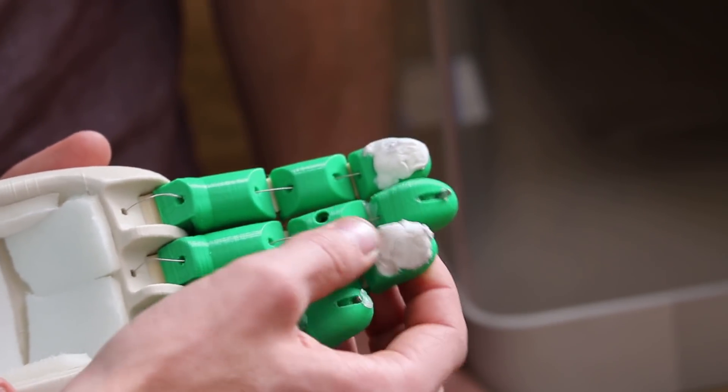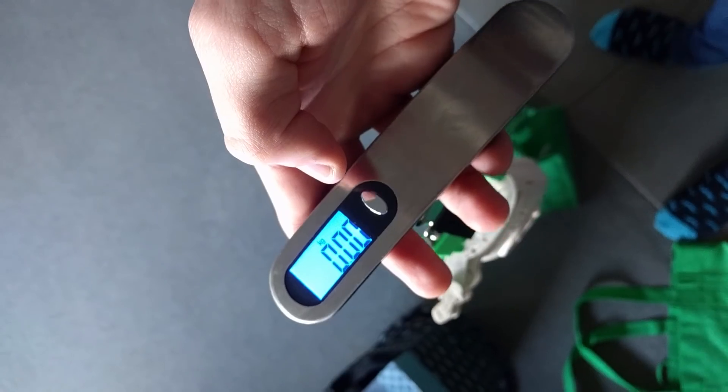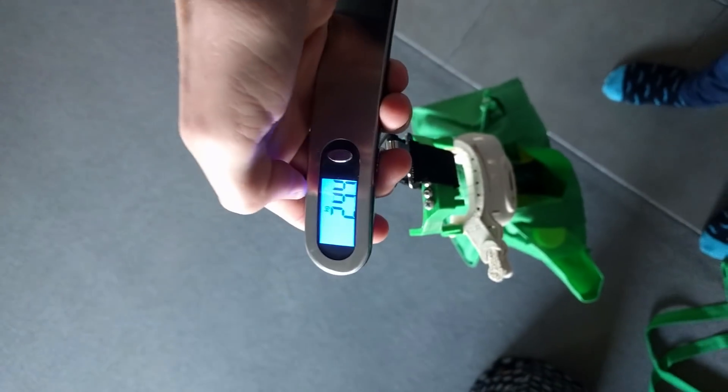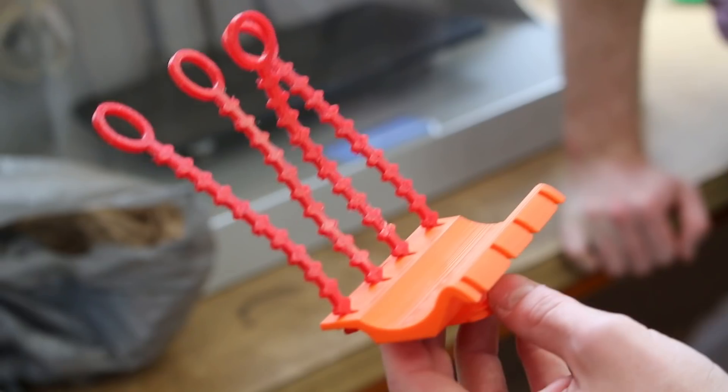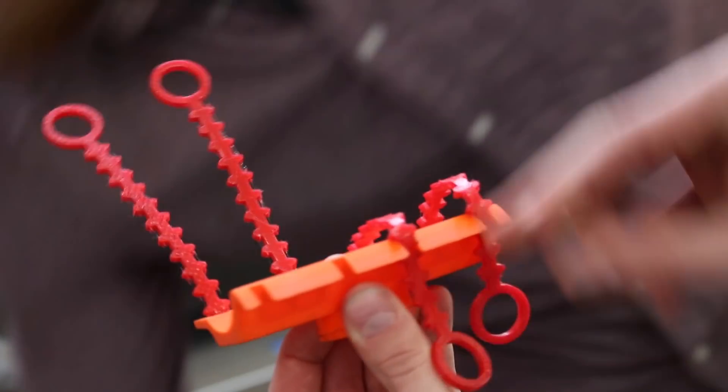We're pretty happy with our progress so far. We think that we've really hit some of the milestones that we wanted to achieve. We had three main design objectives which we wanted to complete: the locking of the hand grasping position, the addition of the tool holder, and also increasing the grip strength on the fingertips. We've made significant headway with all of those to a point where we're ready to start testing it on participants.